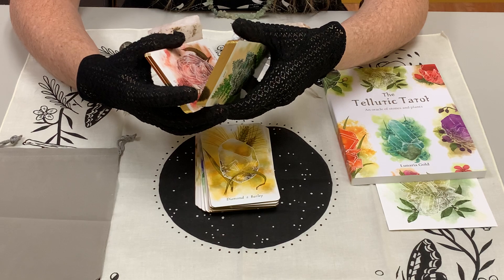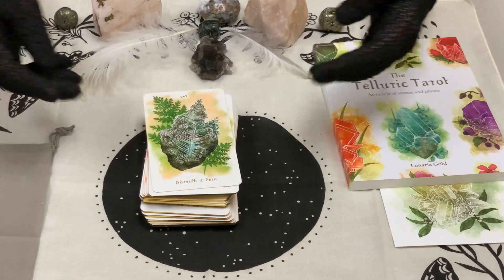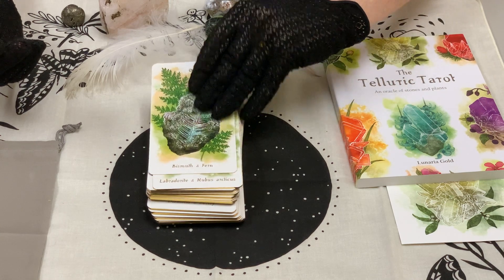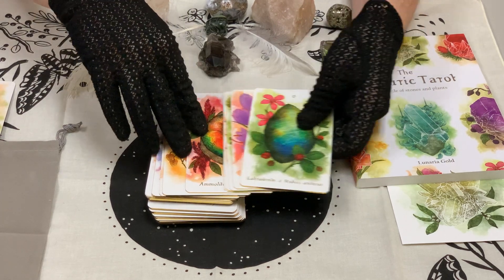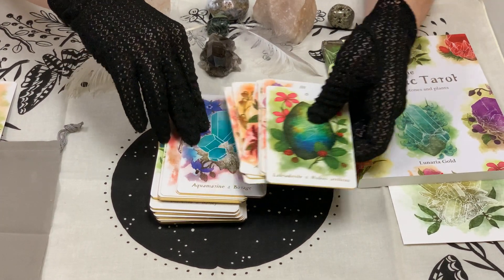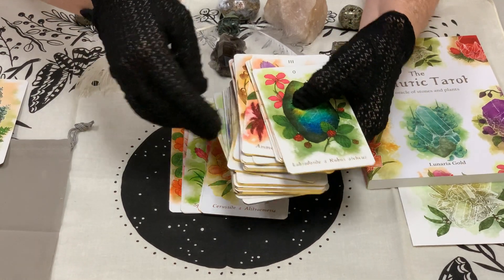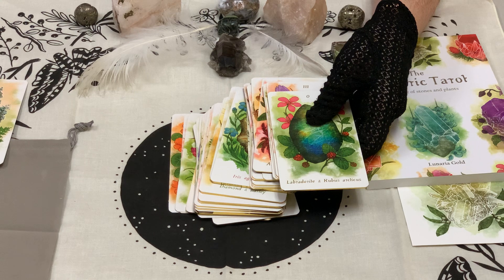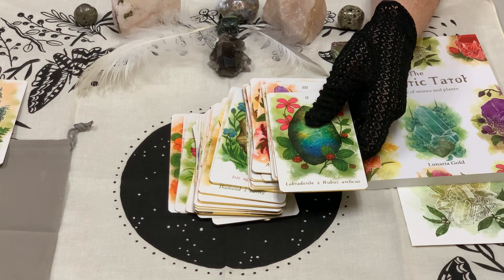The cards are like silk — so slick. This is my favorite type of size because it fits into my hand really easily. The artist said on Kickstarter that they wanted it to feel like you were holding the crystals in your hand, and it really does feel like that. Going through, you do have your majors and your minors, with some interesting differences in this deck.